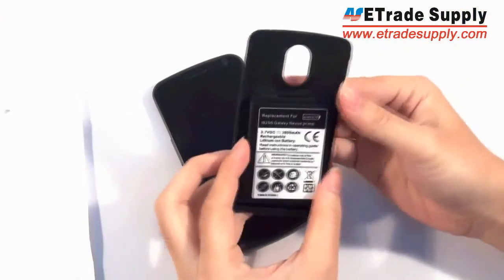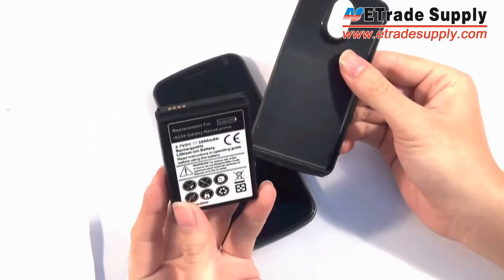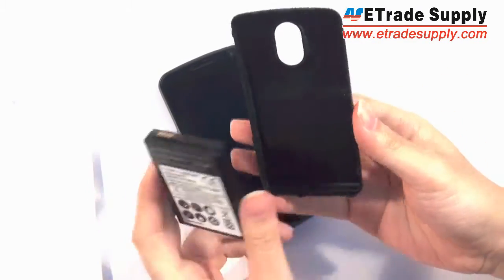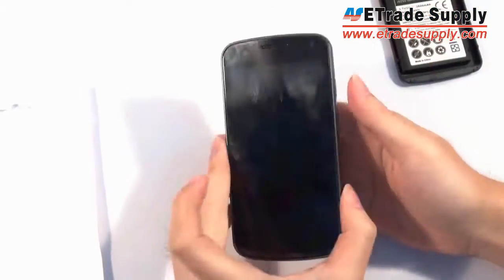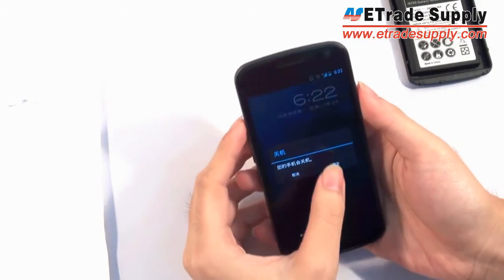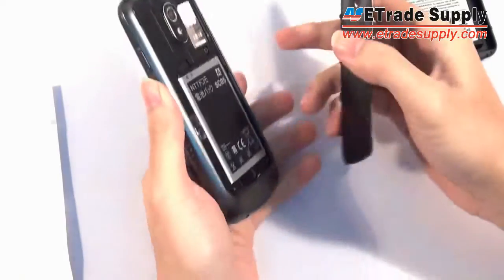Now you're wondering how you could do that — well it's pretty simple. What they did is they made the battery about twice as big. So with a battery that's twice as big, you're also going to get a case which is a little bit bigger.